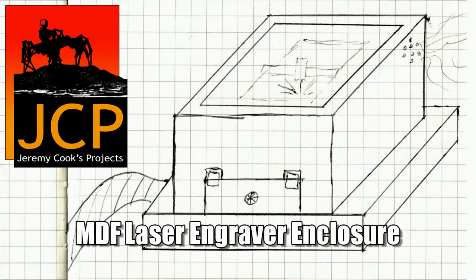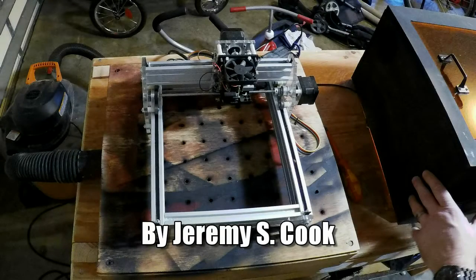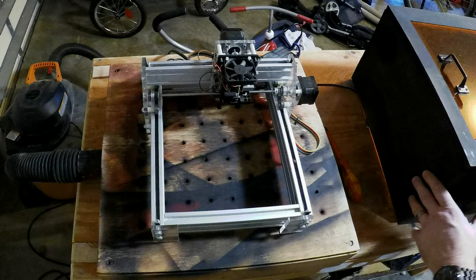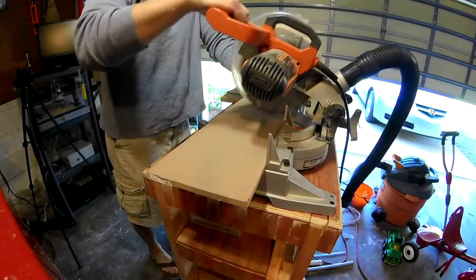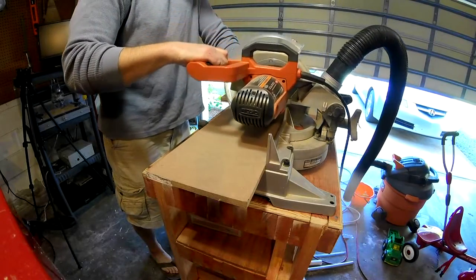Hi, my name is Jeremy Cooke. I recently got a laser engraver, which is pretty awesome, but at the same time you've got all this light flying everywhere and you need some way to protect against it. Safety glasses in the right range do protect you, but it's good to have an enclosure around it to protect everybody else and yourself — a kind of second layer of protection.